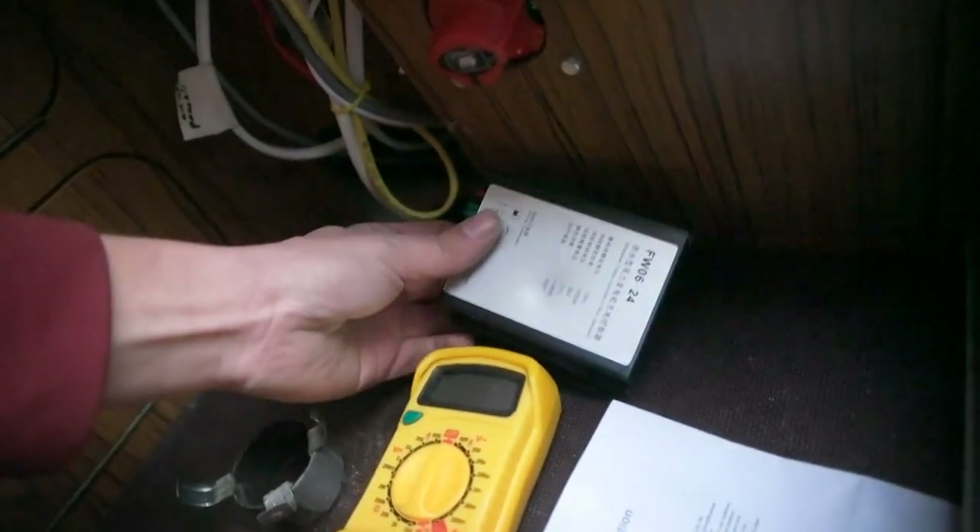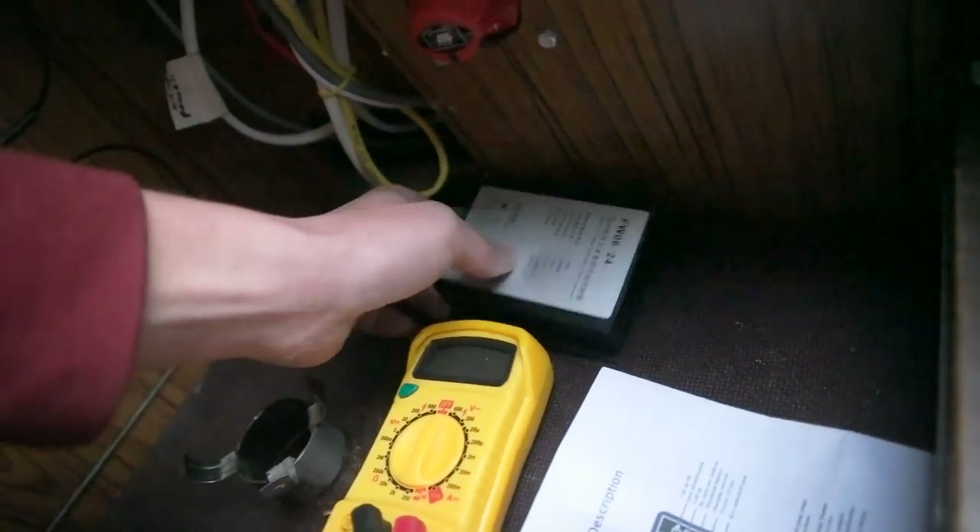Tomorrow when I continue I'm going to hook up the charge controller, and I hope it's going to charge the batteries. See you again on the next one, bye bye!